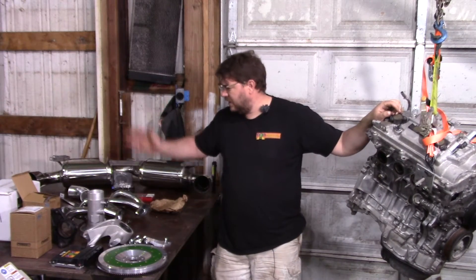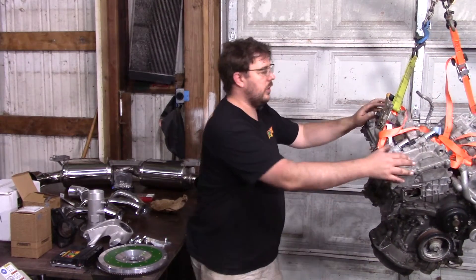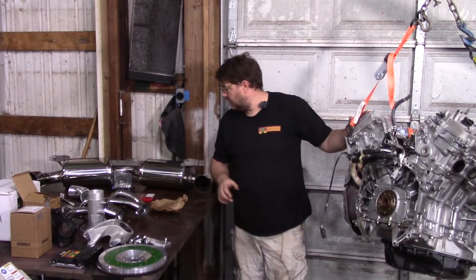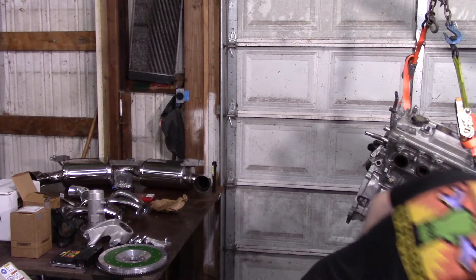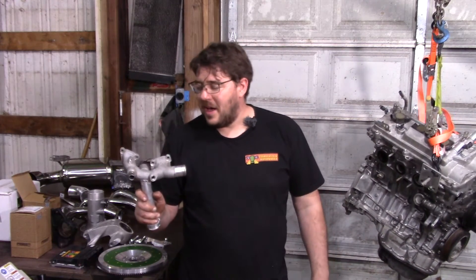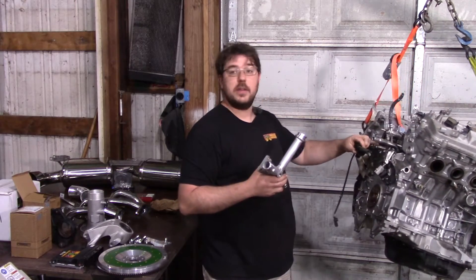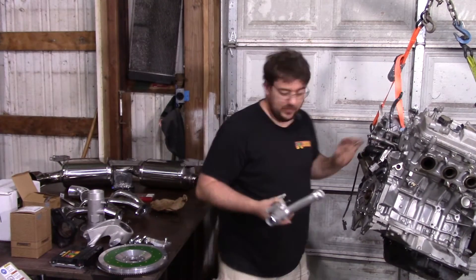That covers most of the parts — there'll be little odds and ends we'll cover as the videos progress. Regarding the motor itself: if you see coolant hoses like these, this is an oil-cooler engine. If you have one, the coolant manifold you use must have an extra port for that second bottom line. Make sure you send the right water neck to Alex so he modifies the one with the correct port.